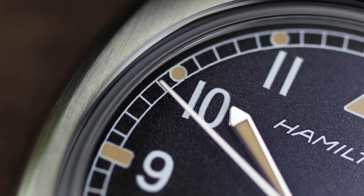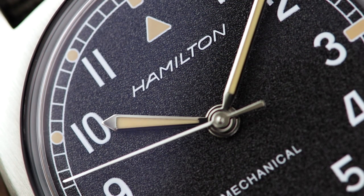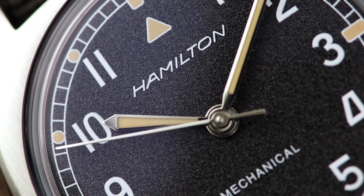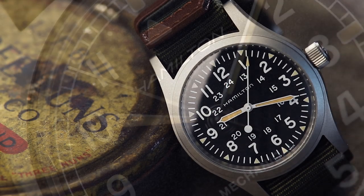Sword hands, Arabic numerals and a clean railroad seconds track complete the dial of this watch. On the topic of the dial, the addition of the grain texture is welcomed and simply beautiful — it adds another dimension to the watch, oozing character.